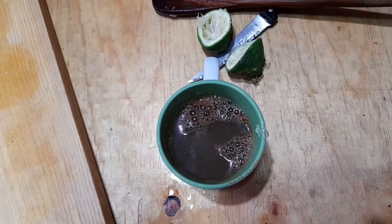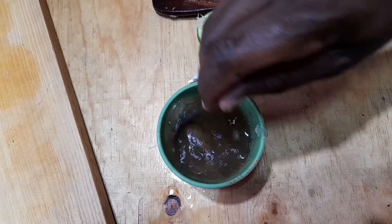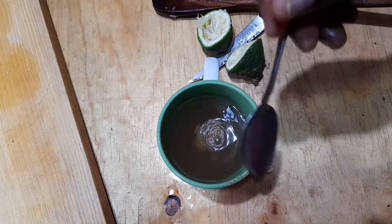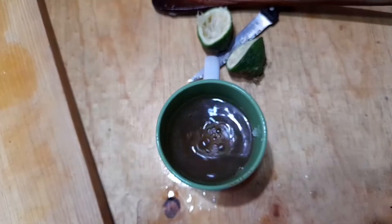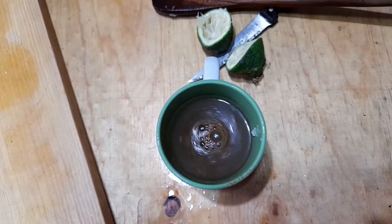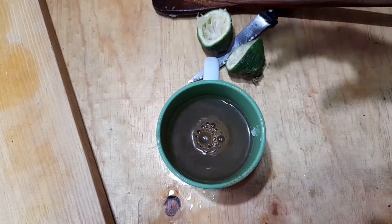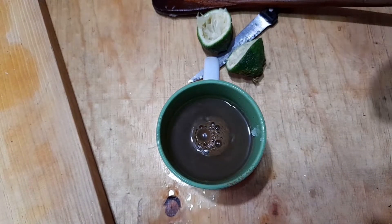Add around 300 ml of hot water and then just stir gently your mixture and drink that. You can take that mixture once a day until your flu clears.